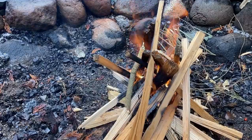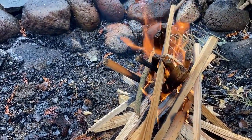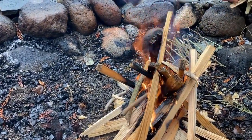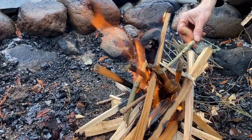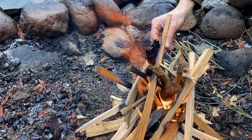We're here on a rainy day starting the base of our coal bed to do some outdoor cooking over the fire with some cast iron cookware and a tripod system.